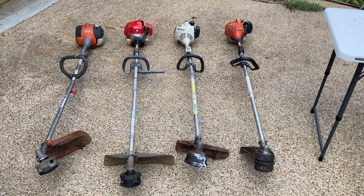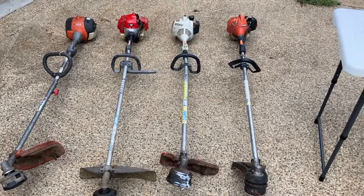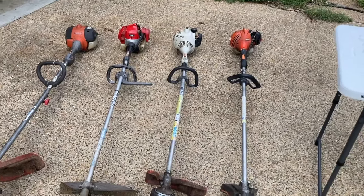Today we're going to go over some of the most common trimmers - the Shindaiwa, the Husqvarna, the STIHL, and the Echo - and how to put a brush blade on each of those safely, plus a trick about buying a brush blade. Hopefully this video will save you time, money, and frustration. For this demonstration we're going to be using the four most common trimmers I see at my shop.